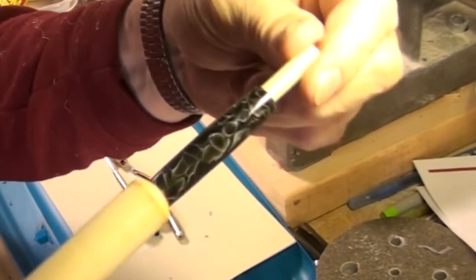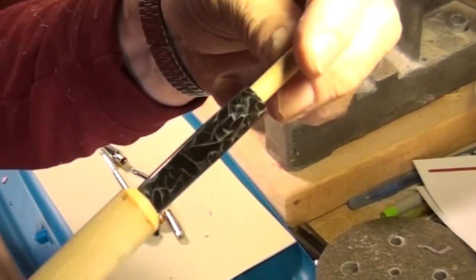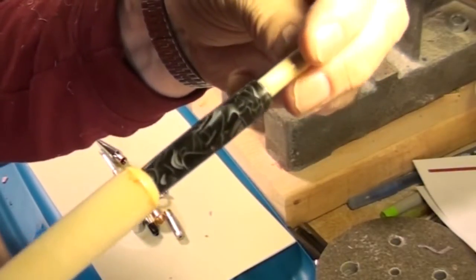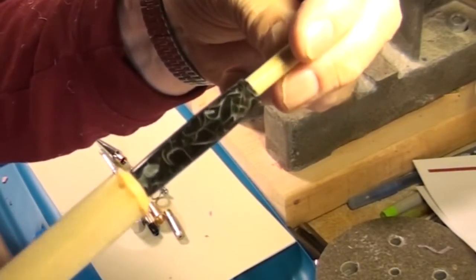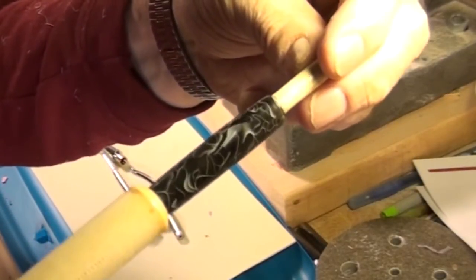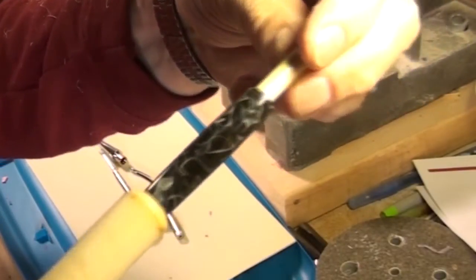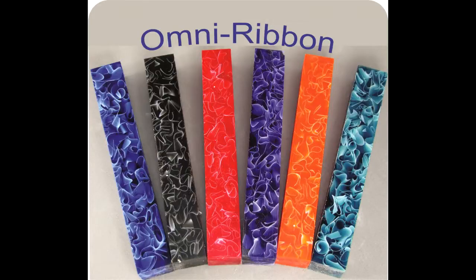I have turned a lot of commercial blanks that are ribbon blanks, and some of them can be beautiful, but many of them have large spots where you don't see any ribbon at all. That's why I think this is going to be so well received by most of the guys who sell their pens. It really is ribbons all the way around and looks very, very nice when it's finished. So take a shot at it — see what you think.